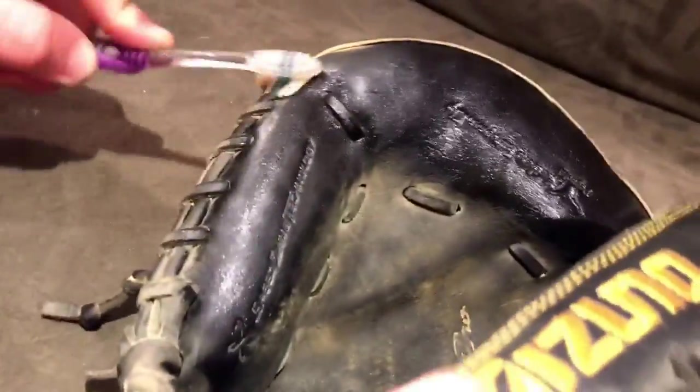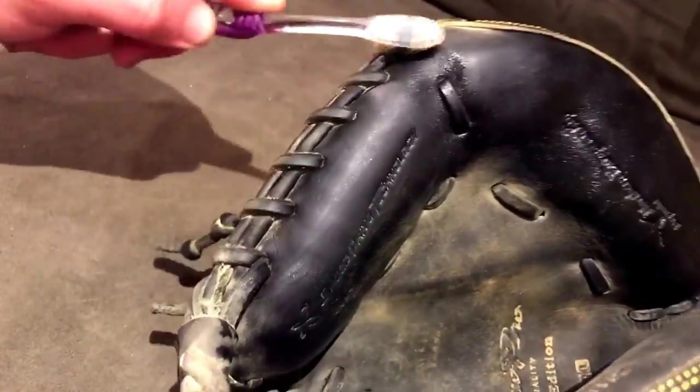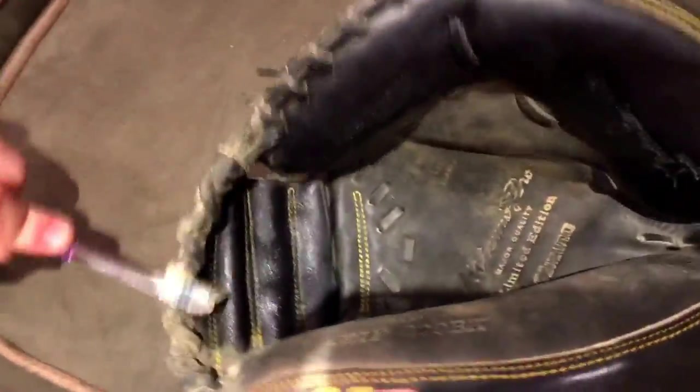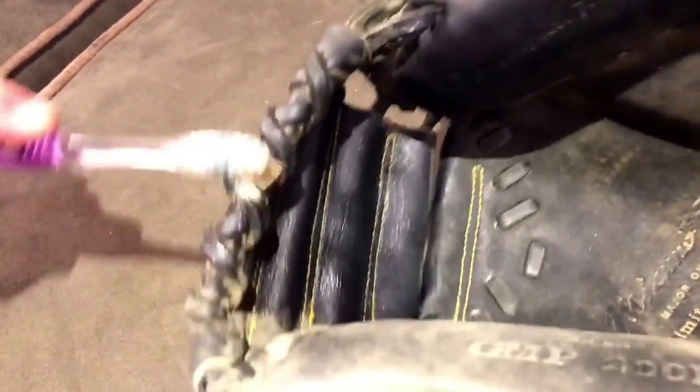Just make sure you're really getting into the fibers — conditioning a glove isn't rocket science. A lot of people make it more complicated than it is. Professionals like Glove Love or Davis Relacing have all their tricks of the trade, and they're usually reviving pretty beat-up gloves — that's good and well. But that's not really what the average person is dealing with. The average person is just conditioning their game gloves to maintain them. Don't be stingy about conditioning your glove — be smart, make sure you're wiping everything off after. Until next time, have a good day.